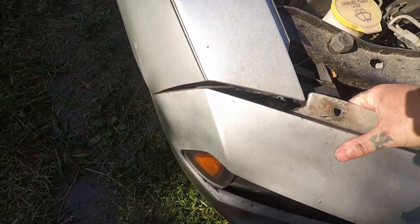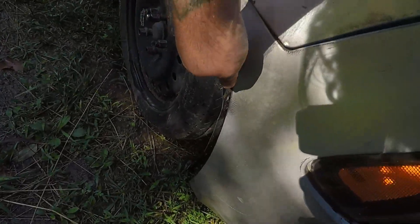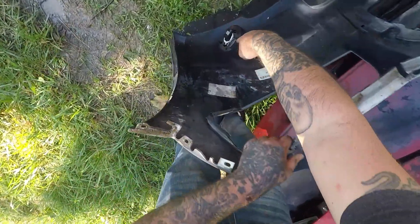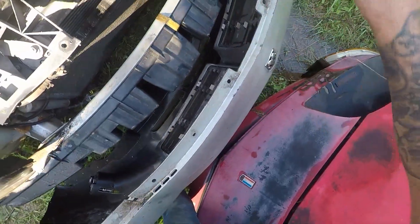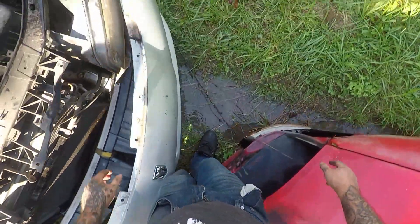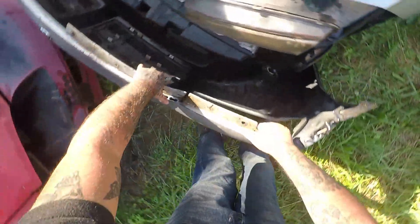Sometimes there's a plastic tab in them. Now the fog light plugs — you can twist and unplug those. I'm hung on that side with the turn signal but not now. Let's take it over there.